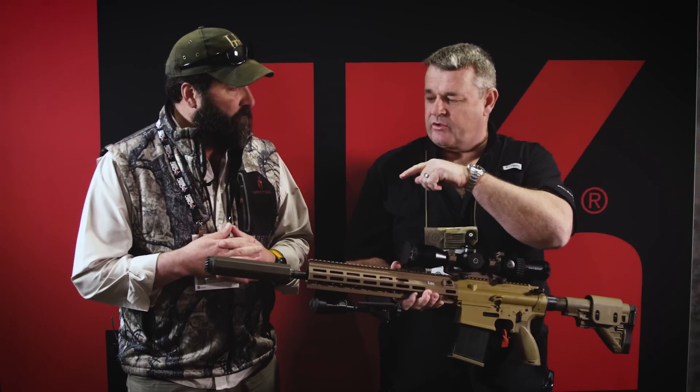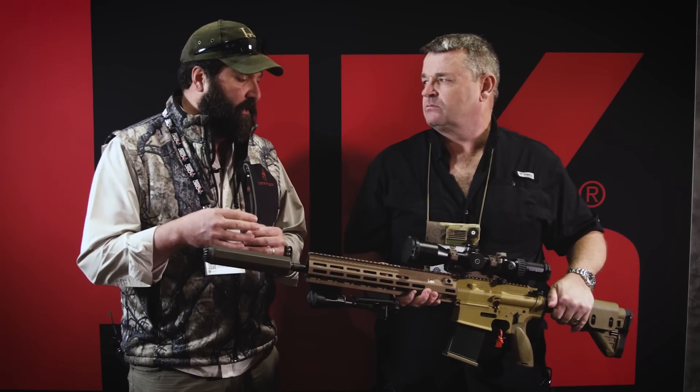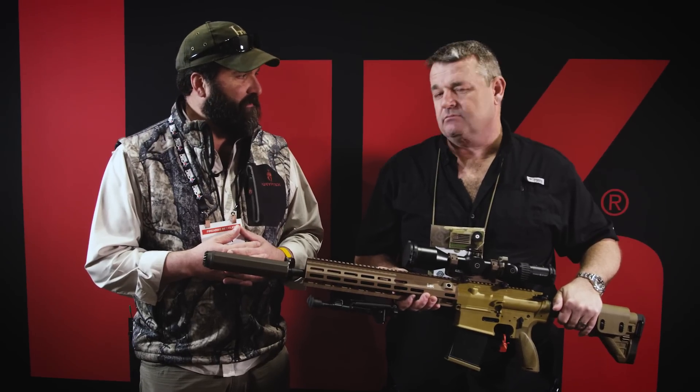It's made to outlast the life of the weapon system. For people who want more information on this or OSS cans in general, you need to go to osssuppressors.com. Most all of the information is on there, there are several videos of the cans being tested, proving their decreased heat, decreased blowback, and all of the things that make the can unique.